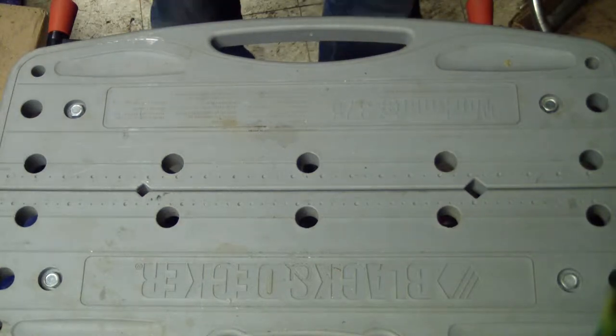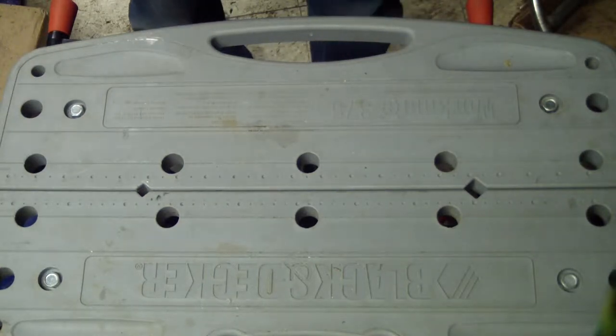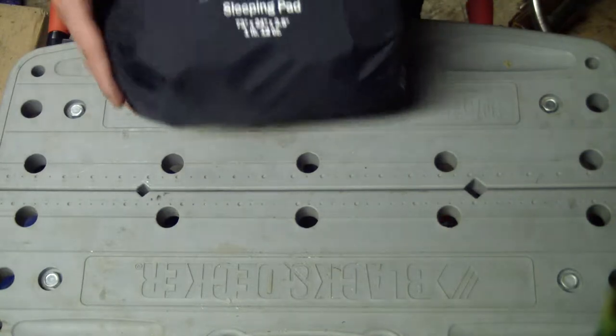Hello YouTube. Today I'm going to do a review on the Bear Grylls Dreamweaver sleeping pad.